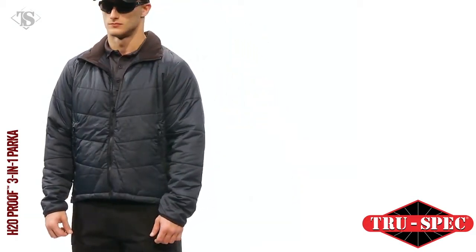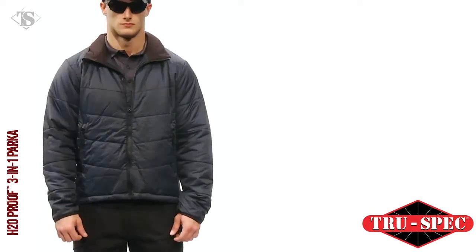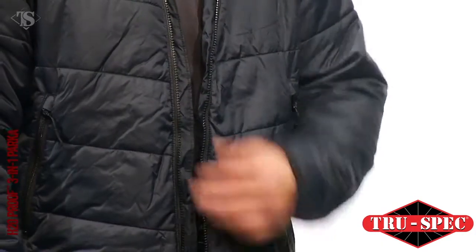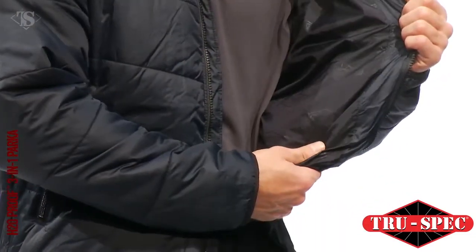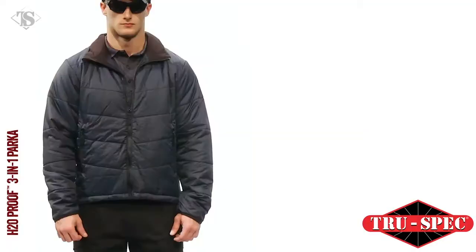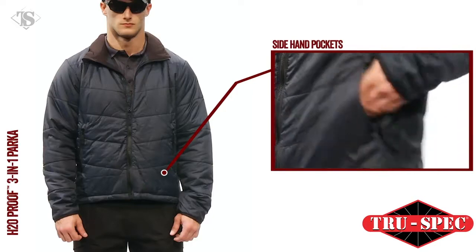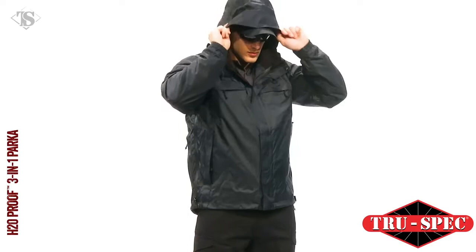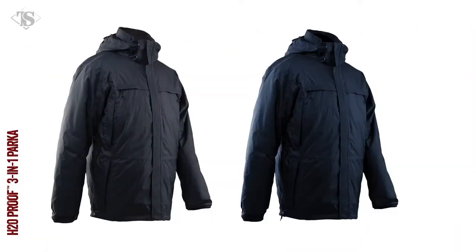The Cumulus jacket has elasticized cuffs and is made with lightweight synthetic insulation, so it's warm, breathable, and machine washable. Zippered pockets include side hand pockets, a hidden inner pocket, and eight-inch side zippers. The True Spec H2O Proof three-in-one jacket is available in black or navy.